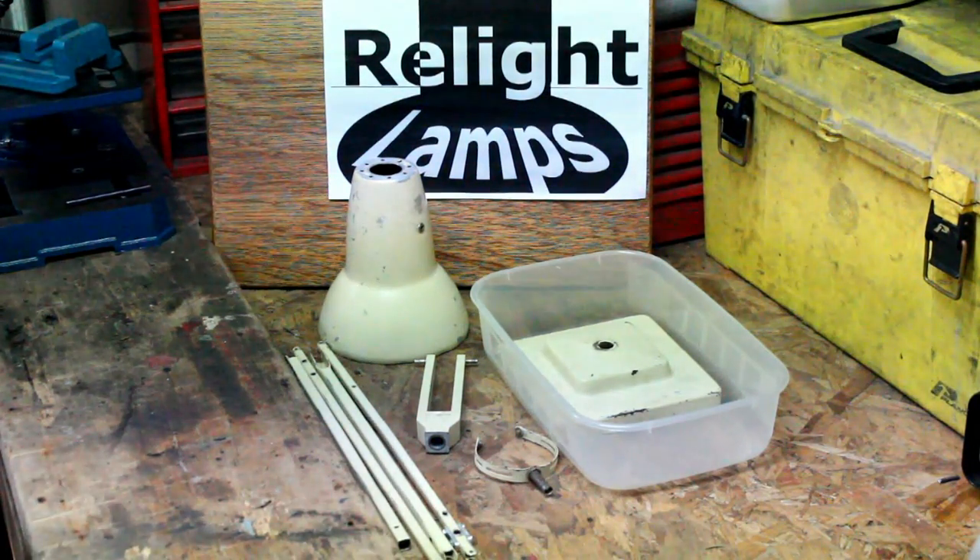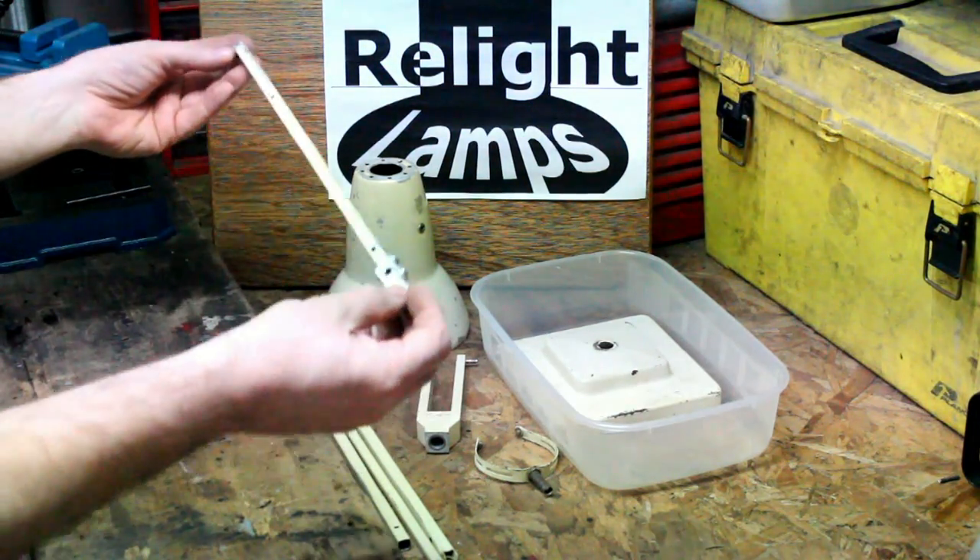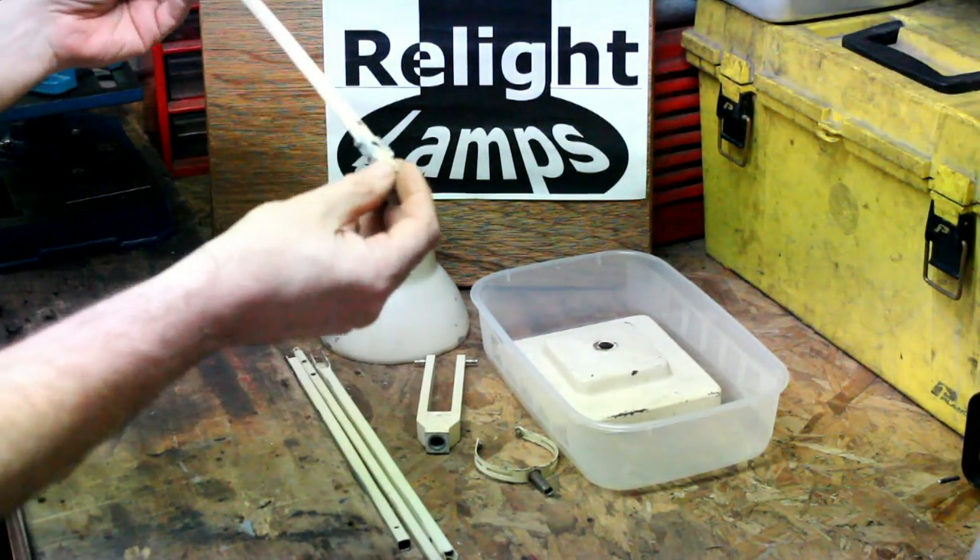Good morning, welcome to the workshop. I'm Ron and today I'd like to discuss paint stripping of your disassembled Anglepoise 1227 lamp.